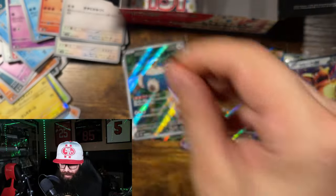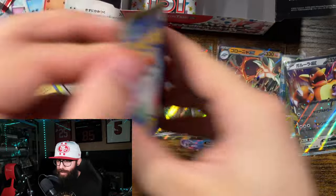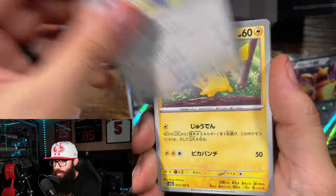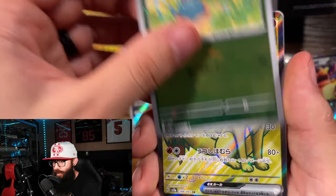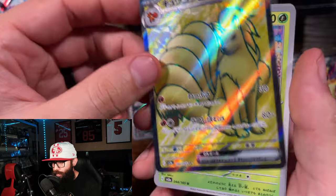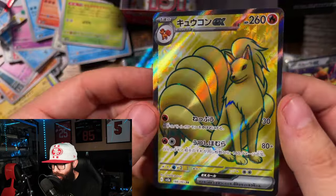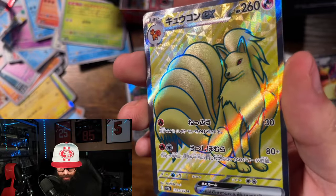A few more packs here — oh, another good clean pull, one of the best ones yet. Goldeen, Pidgey, Pikachu, Oddish. Oh, this is nice — got the Ninetales full art right there. I do not have this card, so that is cool.